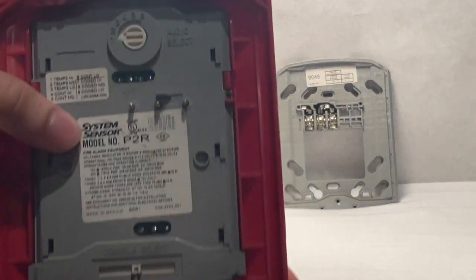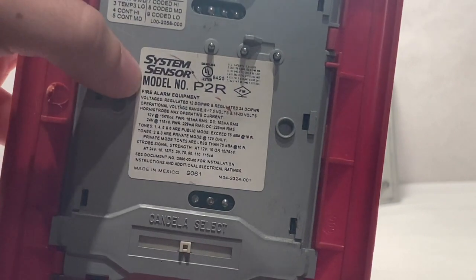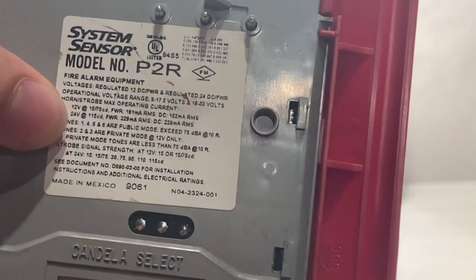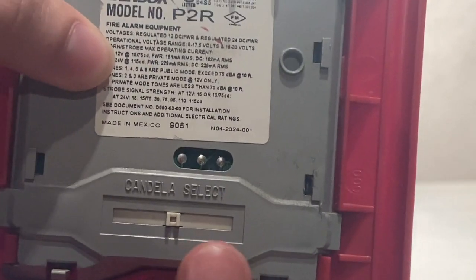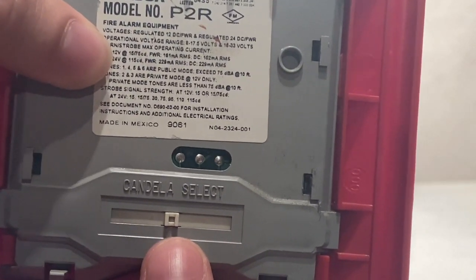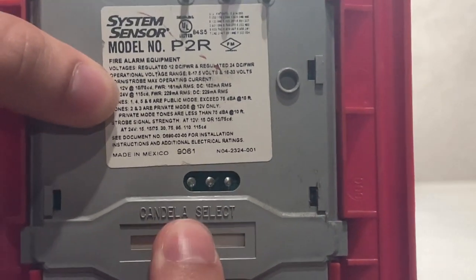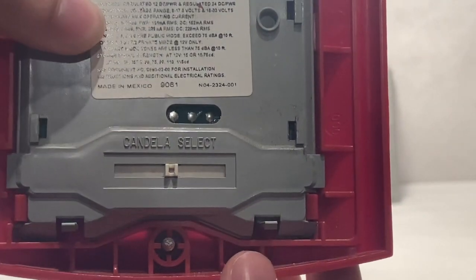If you look on the back of the device, you will see the System Sensor model number P2R, as mentioned before, along with some specific specifications. And for a better view — this is the candela select, which is what you'll use to select the candela, in other words the brightness of the strobe.